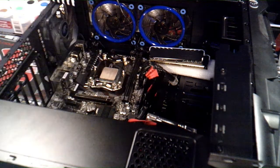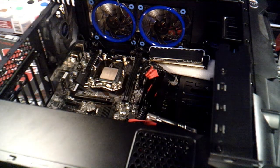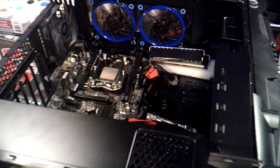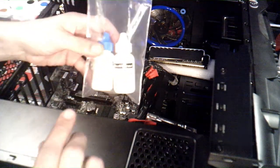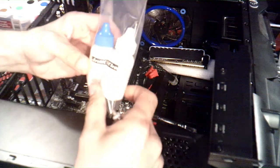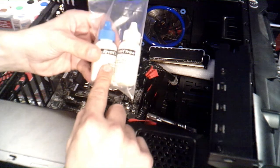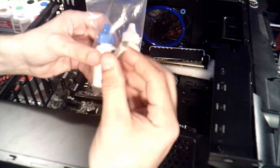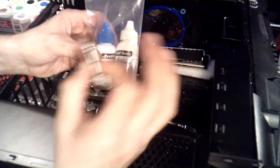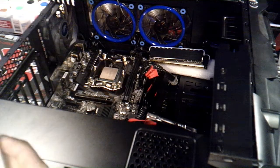If you're going to do this type of work, you're going to need a couple of things. First, you're going to need these — they're called Arctic Cleaners and it comes in a two-step solution — a number one and a number two. The second thing you're going to need is good thermal paste.